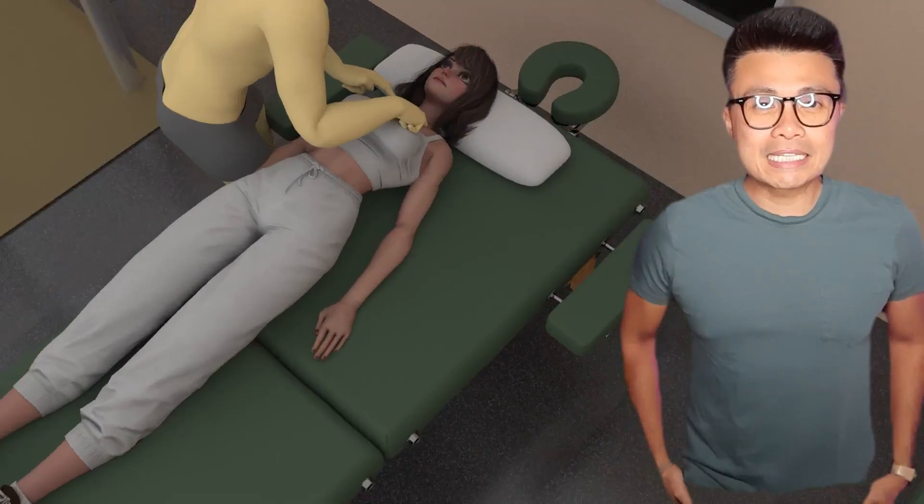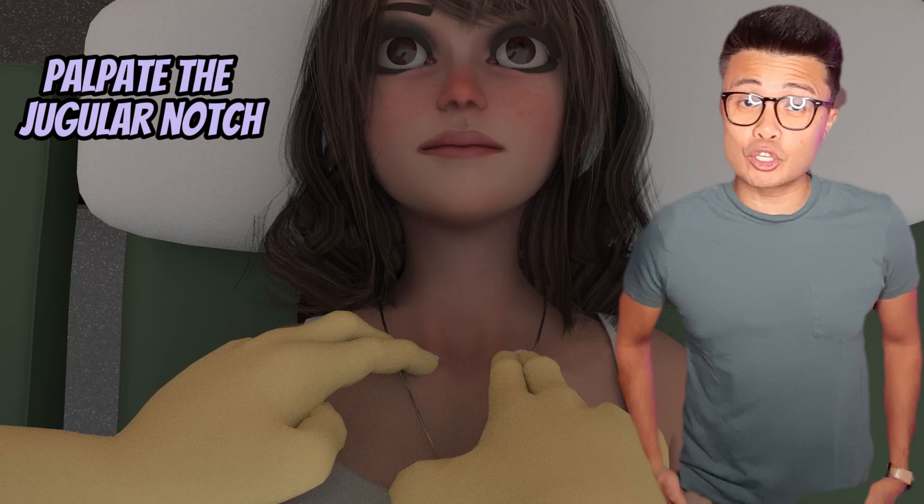Welcome back to Therani. I'm Joe B. Today I'll show you how to palpate the jugular notch of the sternum. Let's dive in.